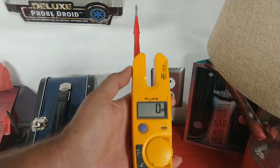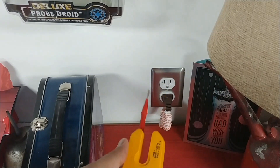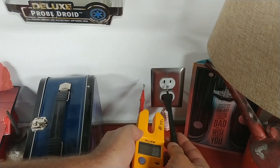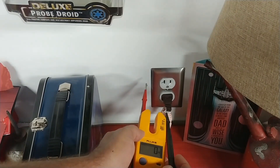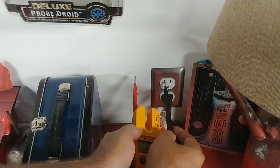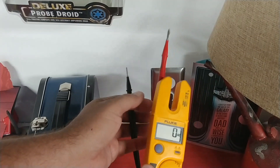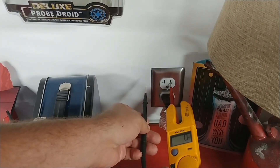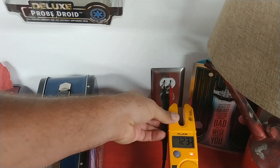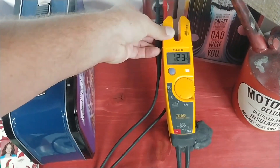Put the meter on V for volts. Now, when you're looking at a standard outlet, you have two holes — the small one is always your hot and the larger hole is always your neutral. Take the red probe for hot and put it in the small hole, then take the black and put it in the large hole, and as you can see we have 123 volts.